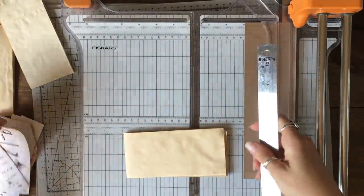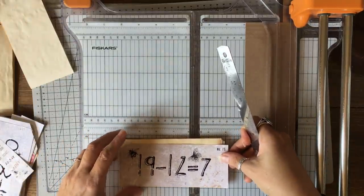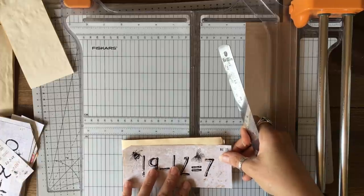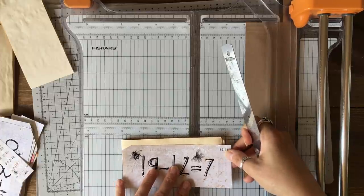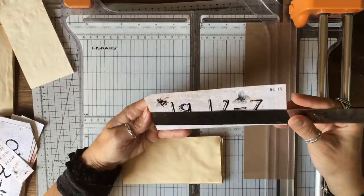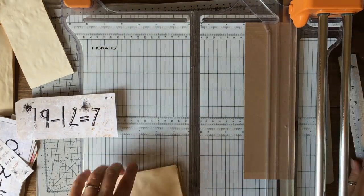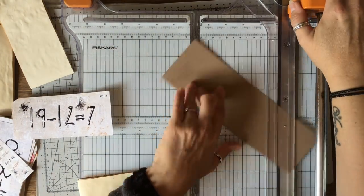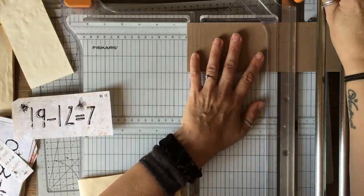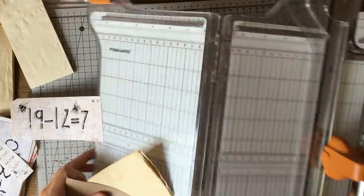That's a little bit long. These are 16 centimeters so I'm going to make that bang on 16 — we'll make it work.